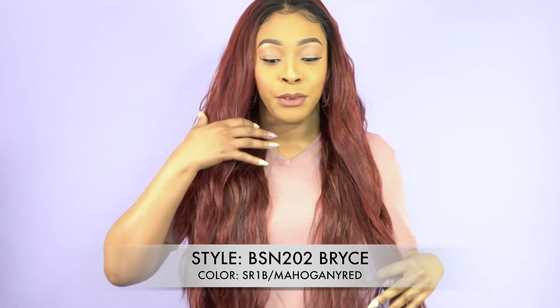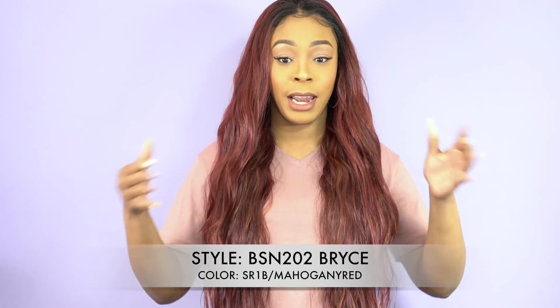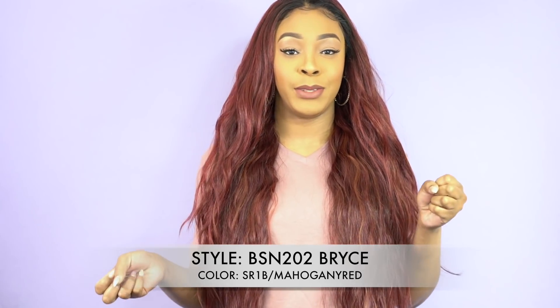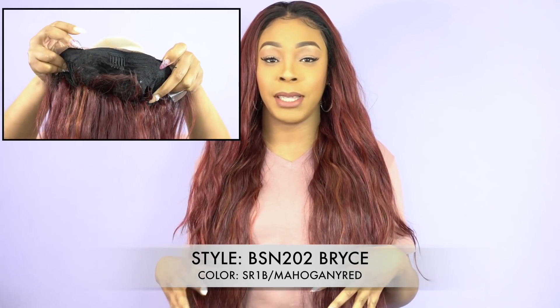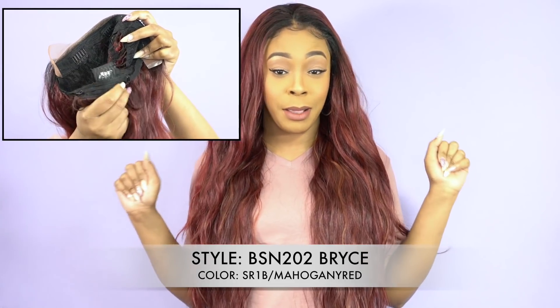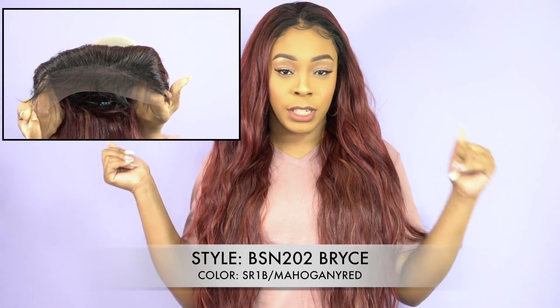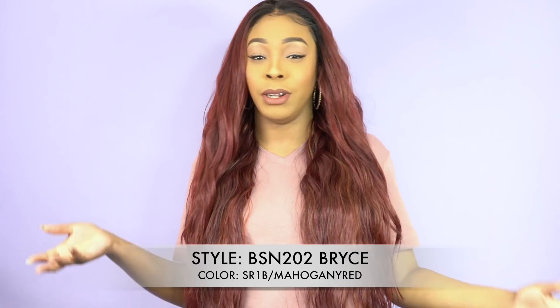This is a human hair blend wig, by the way. I reviewed a couple of them last Friday. With this wig you don't get any parting space — you get three combs up front, one at the back, adjustable straps, medium cap size, and basic cap construction. There's no 13x4, no 4x4, no 6x4, no standard parting space.